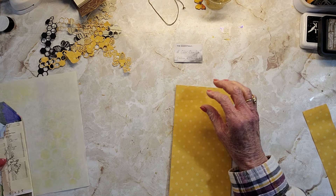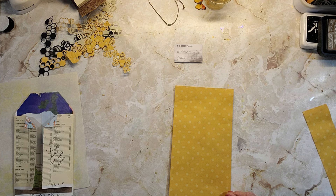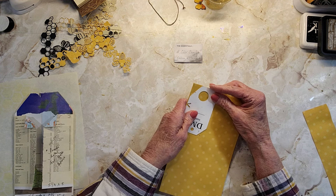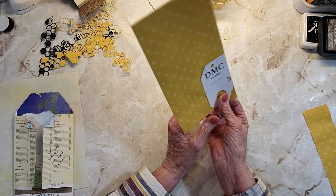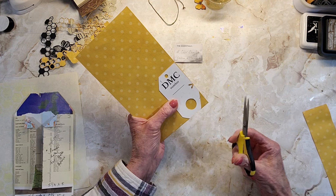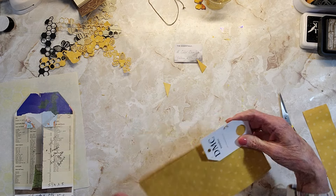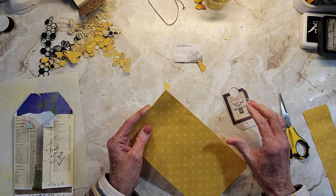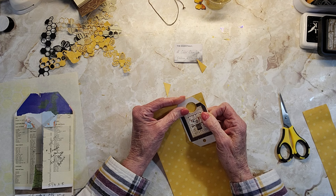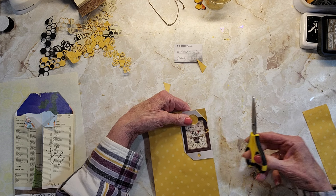We're going to do these things here because we're going to glue these together, but not all the way around. Let's see — do I want this big of a — oh yeah, that's fine. My demo here is just thrown together, cut any old way. I just try to follow along sometimes, and I usually have to go back and watch it again.